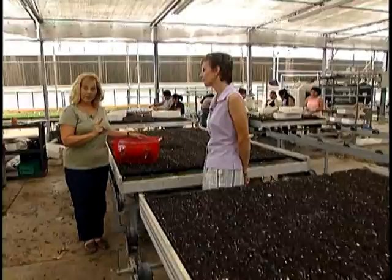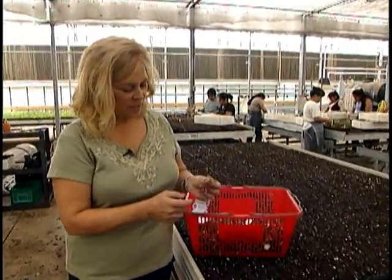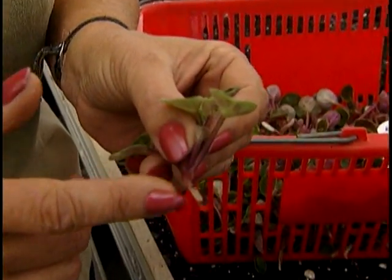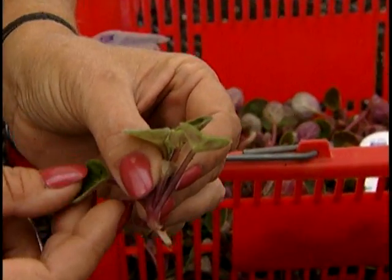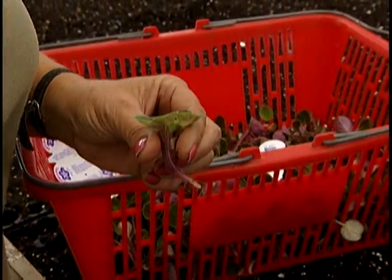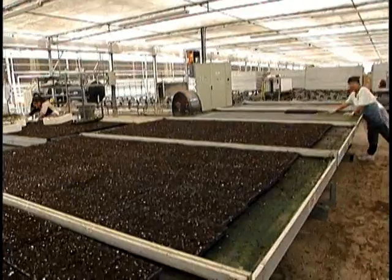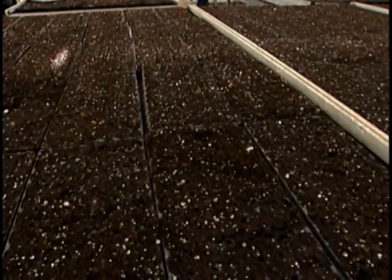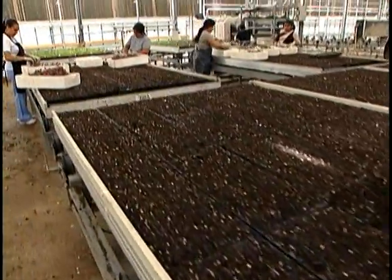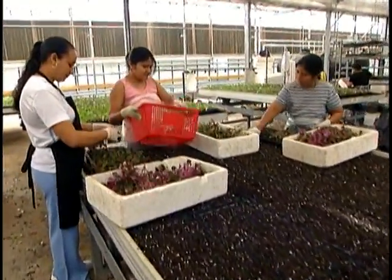Once those little babies get big enough they're transplanted — you can see just a few little hair roots getting going. Every one of these babies will be stuck by variety into this plug tray. This is an 84-cell plug tray and they do massive amounts of these. Monique, how many a week does Holtkamp stick? Well, here in Nashville over 60,000 a week, and in all our operations in South America, Asia, and Africa, over a hundred thousand a week.